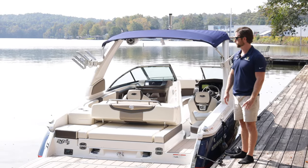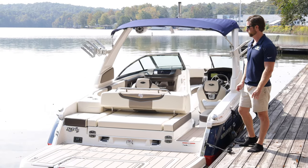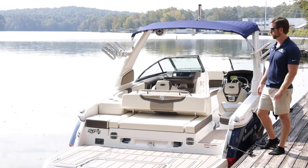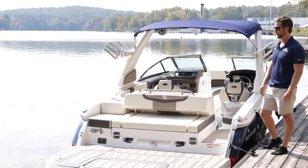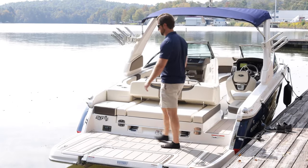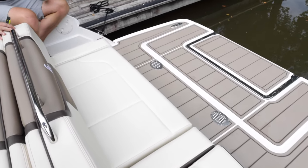One of the coolest aspects about the SSX line, the 26 Surf, and the 30 Surf is this really nice, huge social swim platform. Chaparral realized that just because you have a water sports boat doesn't mean you want to sacrifice the other stuff people like to do on the lake, like hang out at the island or raft up with friends. They give you an oversized area to hang out and it's full beam width, so it's easy to board from either side.